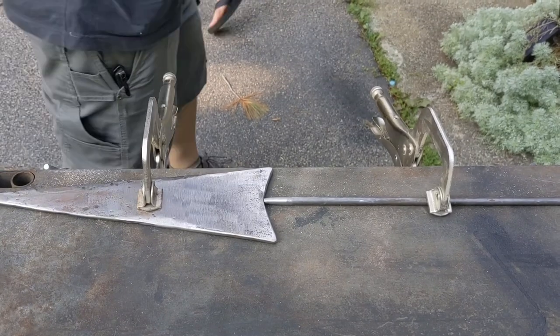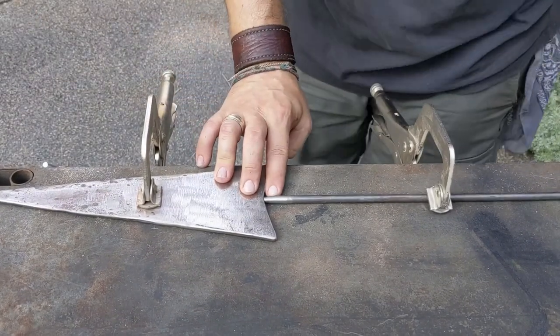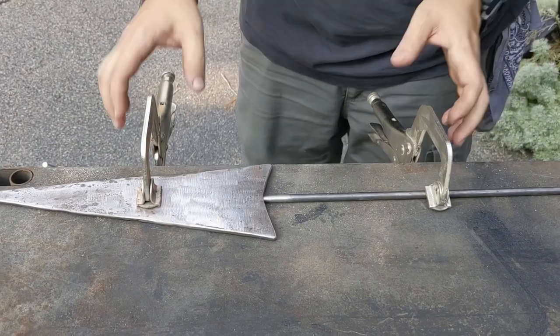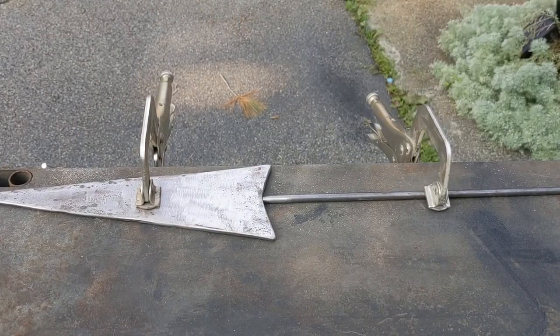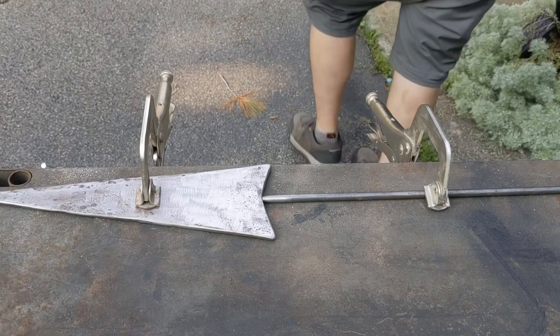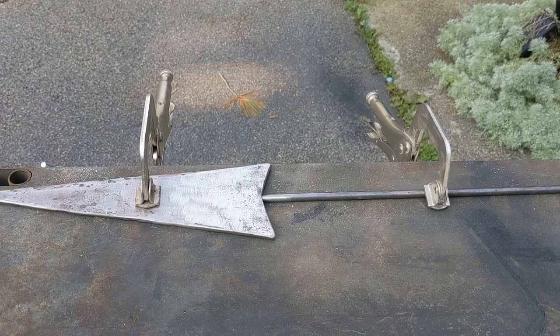So we're getting all set up to weld the handle onto the bottom of the nail here. We have it clamped down to the table. Got the welder here — I'll turn that on. Got my welding helmet, which I need, and my gloves.